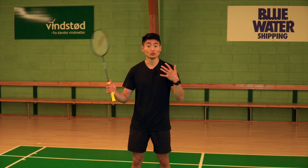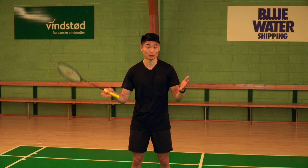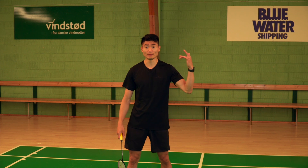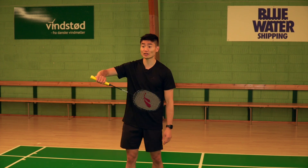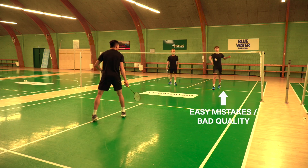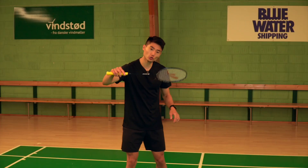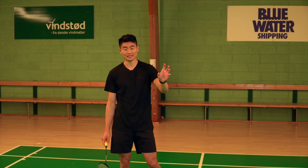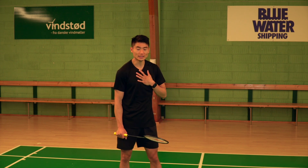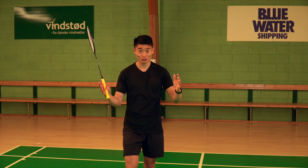In that way, you are pushing each other to the limits and becoming the best players possible. If I'm not ready as a feeder, I might make too many easy mistakes — my lifts are in bad quality, too short, or going out on the sidelines. I play into the net instead of playing a good quality shot to the one doing the exercise. These are very common mistakes I see when I'm not ready as a feeder, and these are the things I want you to remember and avoid.